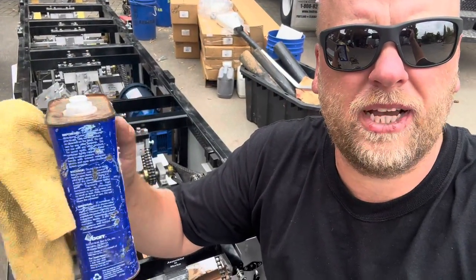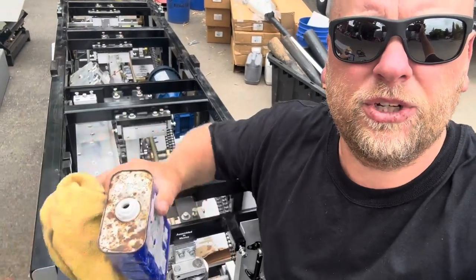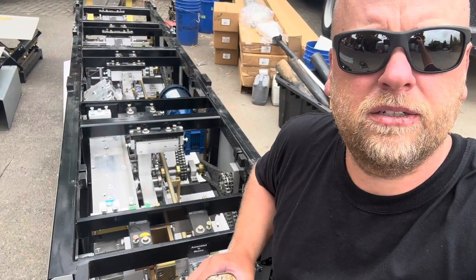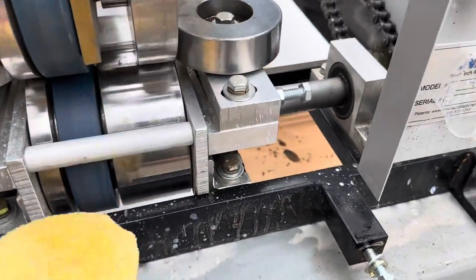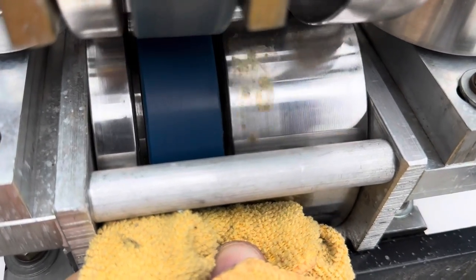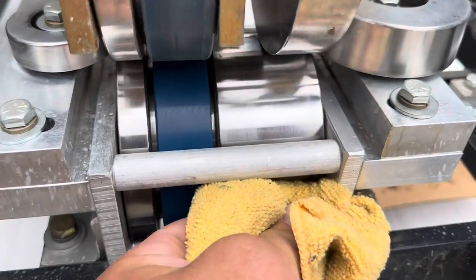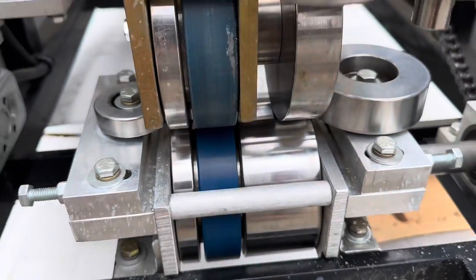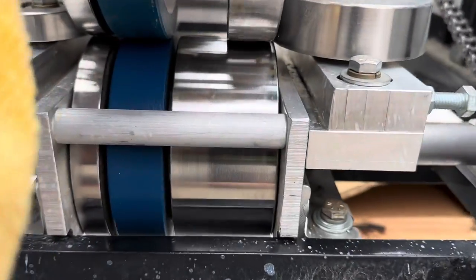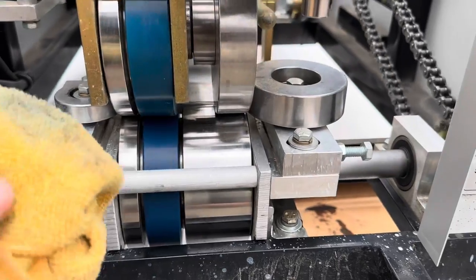Now we're gonna wash the rollers. I'm gonna use acetone, put some on the rag. Don't stick your fingers in there — use a hammer or something. We're gonna clean the rollers so that when it's hot outside the gutter won't make marks on it. See how dirty these are? You see how blue that turned? We're gonna clean these rollers off — see that, that's a huge difference. Let's wash this upper one too — it's getting better.